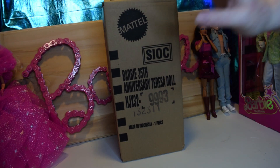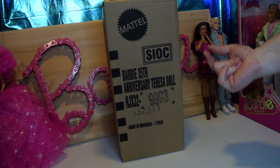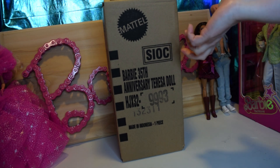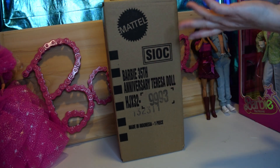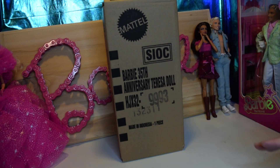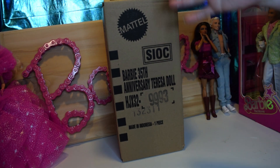Hey! I finally caved and got the Barbie 35th Anniversary Teresa doll, and I mostly got her for her dress. Honestly, that dress. But I want to take a closer look, so let me get her out.